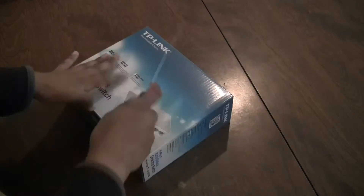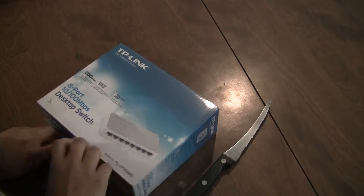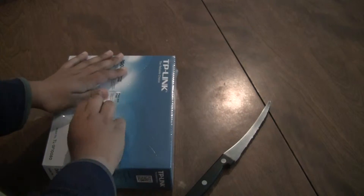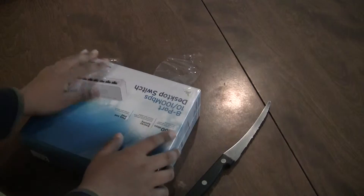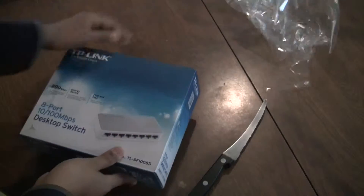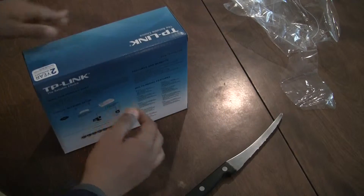I got this in the box from Amazon and I'm just going to cut through the box and open it. There are two options: a high-speed one and a fast Ethernet one. The high-speed one is this one. There's also a gigabit one but it's $3 costlier and it looks black.